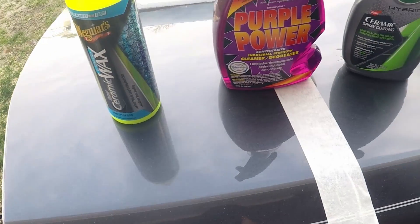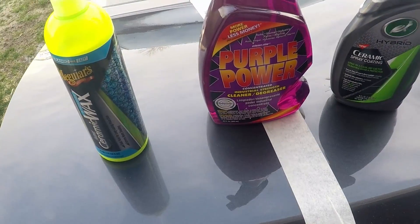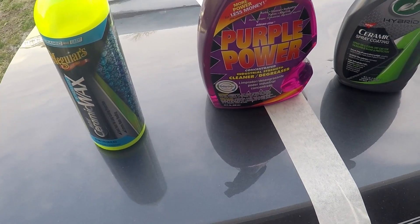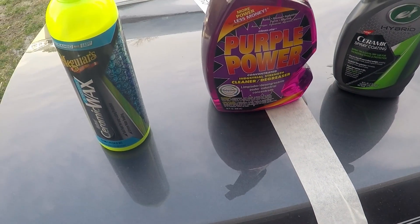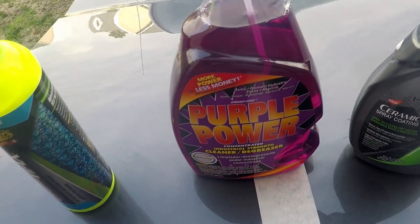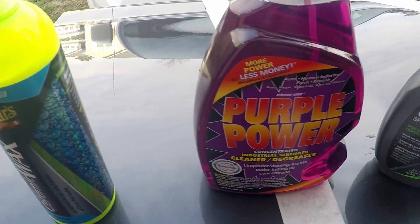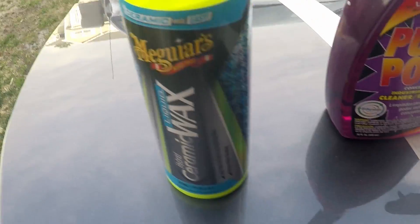Today we're going to look at the water behavior on each side, then I'm going to spray some of this Purple Power, massage it in, rinse it off, and we'll see how the water behavior continues. Alright, let's get started.